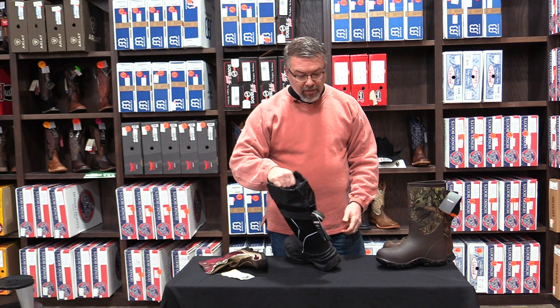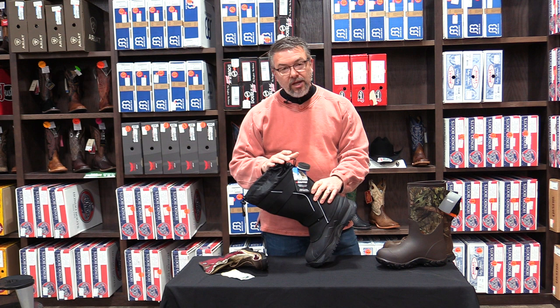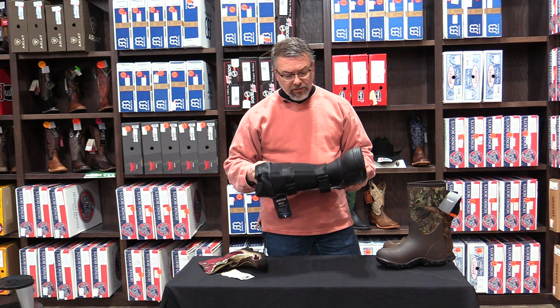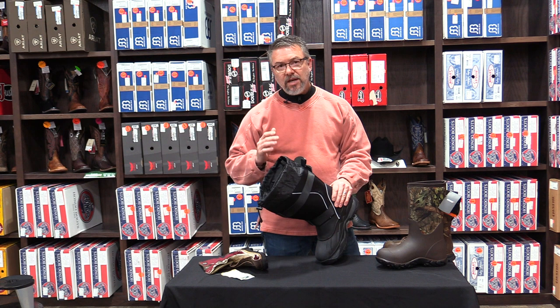The top of the line would be a product like this — a Baffin pack boot. This cross-section shows the liner is three-quarters of an inch thick, and this boot is rated to 148 degrees below zero. It's a great boot if you're sitting on ice or in a tree stand — a restive position. Because of the thickness of the liner, it's not ideal for walking long distances or doing chores, but it is definitely the warmest product.